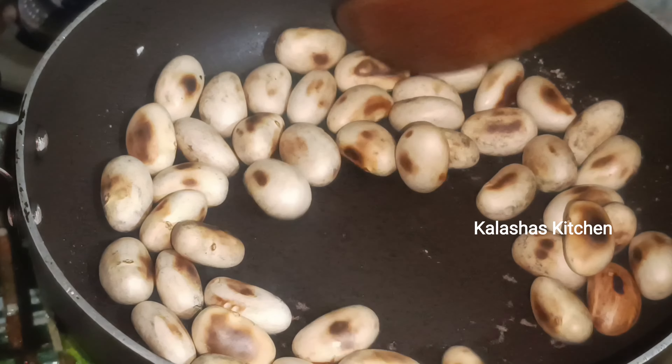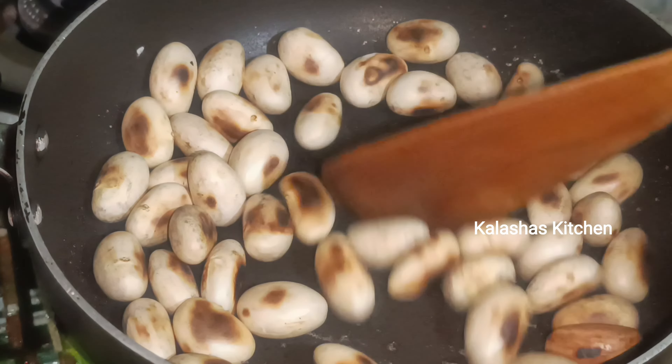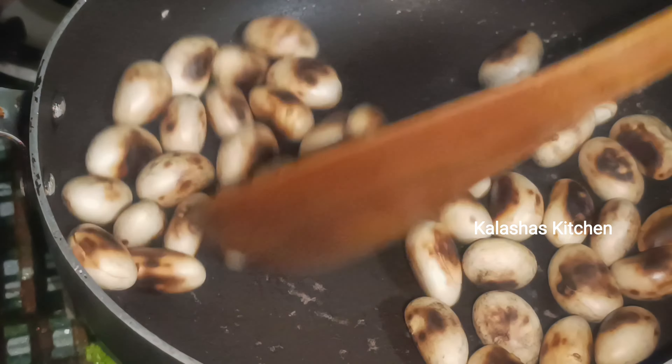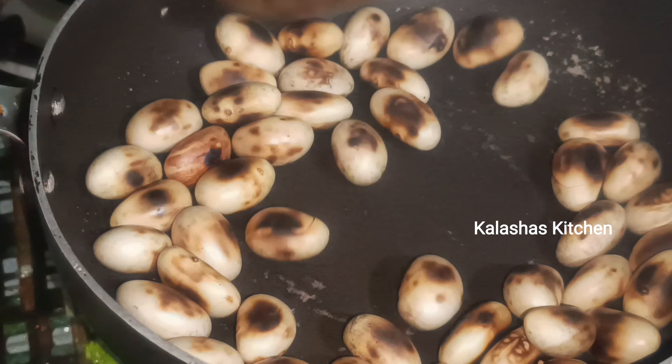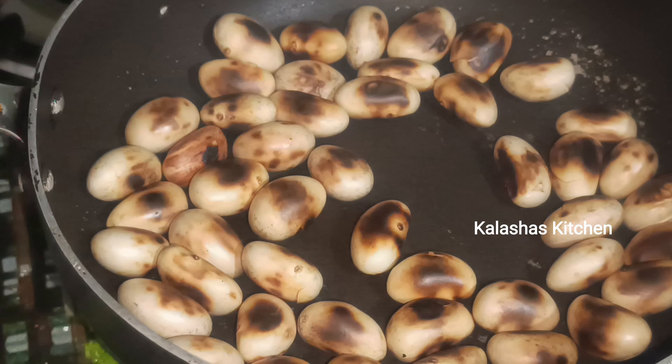Put the grease in the middle of the pot and then put the grease in the middle of the pot. We use the grease on a medium flame.